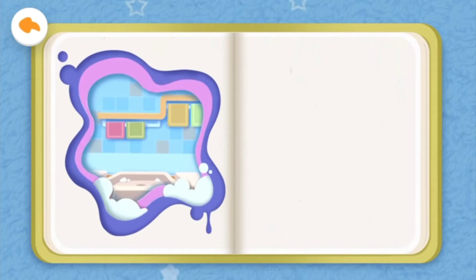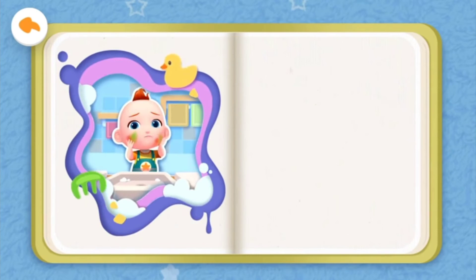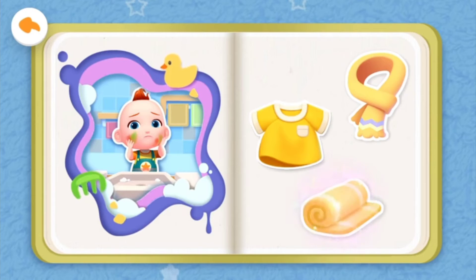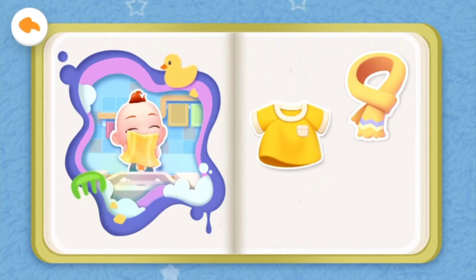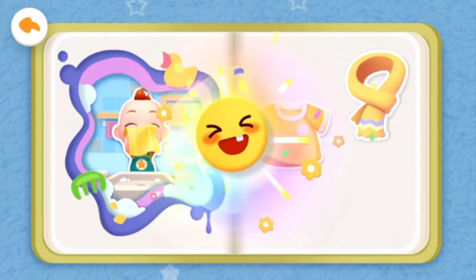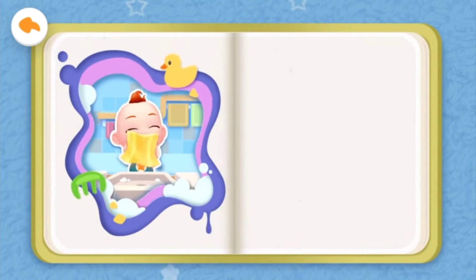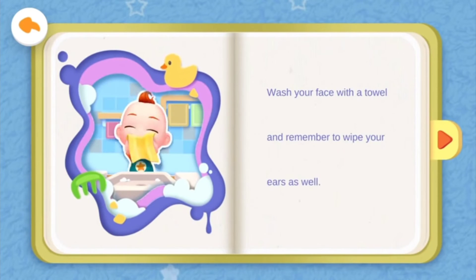Brother will show Jojo how to brush his teeth and how to wash his face. What can be used to wash your face? Scarf, outfit, or towel? Yeah, that's right! You are such a clever baby. Wash your face with a towel, and remember to wipe your ears as well.